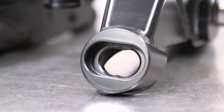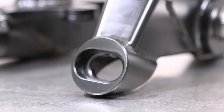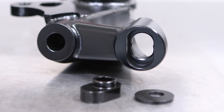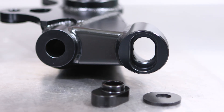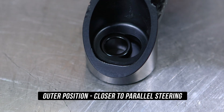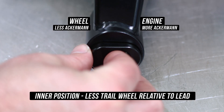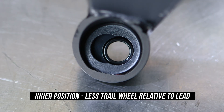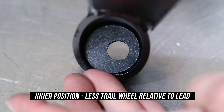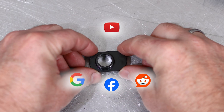Now we head to the very brief but very important adjustment segment. Unlike the grip and drift-grip knuckles, the pro knuckles have adjustable Ackerman. Where your tie rod bolts to, there is an insert that can be flipped to either side. Setting the insert to the outer position — facing more towards the wheel — gives you less Ackerman, close to parallel steering. Flipping it the other way, pointing towards the engine, gives you more Ackerman. Use the top shim to match whatever position you put the bottom insert into.